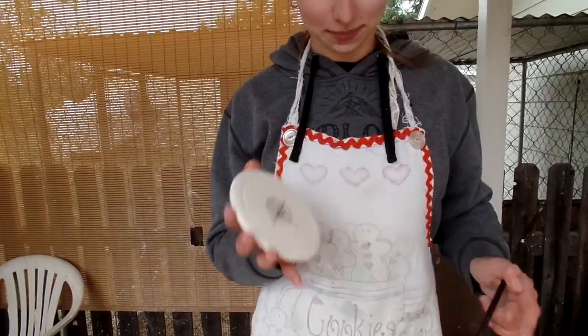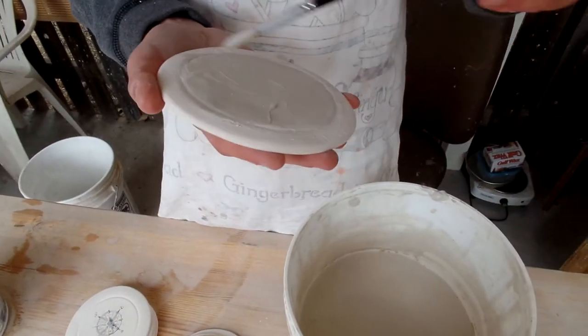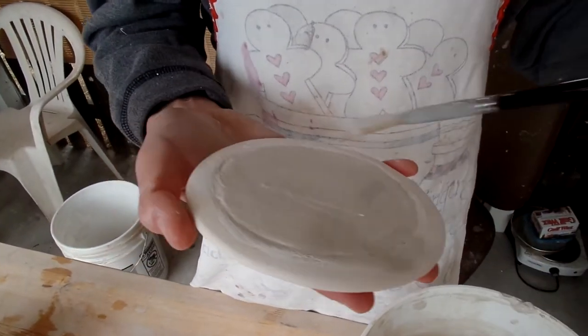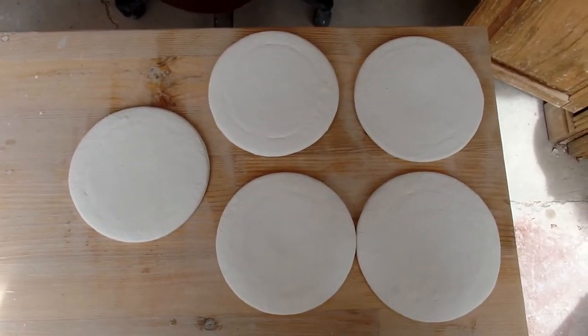The rest of these I'm going to paint some clear glaze on them. All I'm doing is just dipping the brush and brushing it on, and I'm going to just do it to the edges so it doesn't get on the bottom and stick to the kiln shelf. Now that these are all glazed, I'm going to go ahead and fire them, and we'll see how the set turns out.